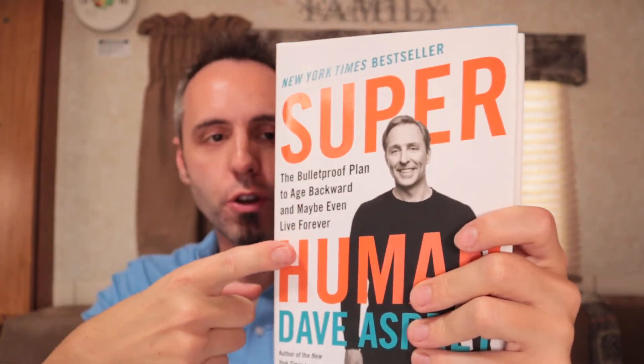Go check it out down in the description below. If you want to see the book that got me into wanting to go keto, it's written by Dave Asprey — he wrote Superhuman, but he also has a book about the Bulletproof Diet, which is a very cyclical keto diet. I'm going to put my review of that right there on the screen. You guys go click that video. Thank you dads for watching — that thumbs up is appreciated. Dad out.